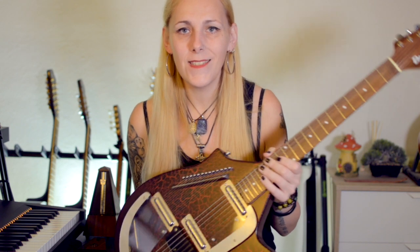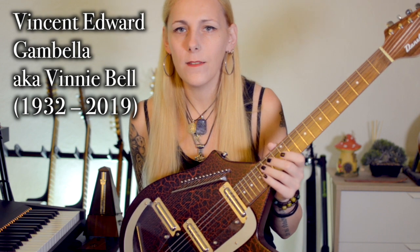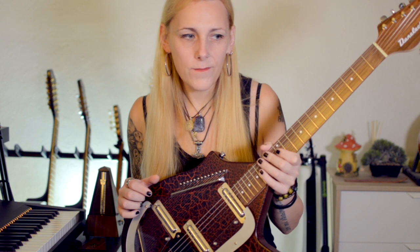So first a little bit of story about this instrument, then I will go quickly through the specs, and then I will play something for you. This thing was designed in 1962 by Vinnie Bell, who was a New York based session guitar player, well known for his experimental approach to guitar effects.